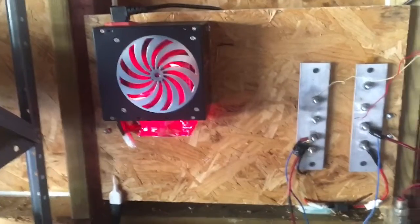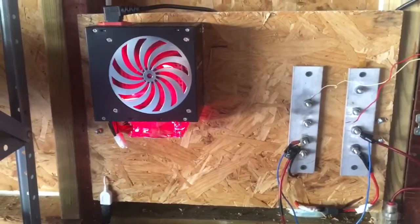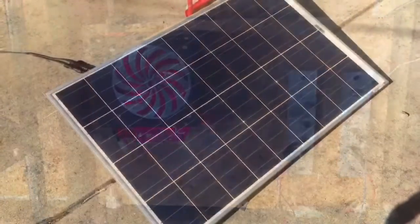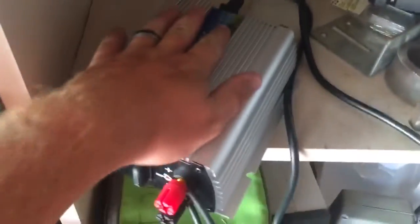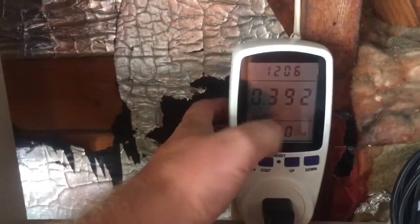Keep it posted for more videos of this grid tie inverter — just wanted to show you guys and do a quick test. All right guys, so I let it go the whole day. Still got some daylight left, but pretty much it for today. I let it run all day long to see what we'd get — getting about 32 watts right now.